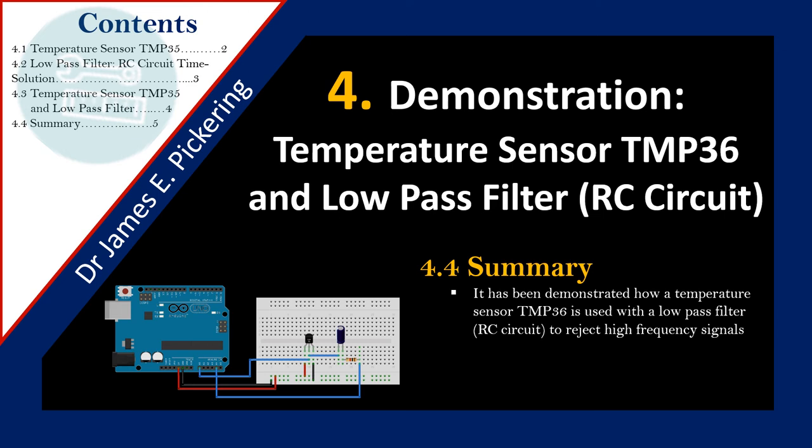In summary, it has been demonstrated how a temperature sensor TMP36 is used with a low-pass filter — the RC circuit with resistor and capacitor — to effectively reject high frequency signals. This is very useful when you get onto a control system, such as temperature control in a room, where you don't want noise on the data. The resistor-capacitor circuit rejects high frequency signals and gives overall better control performance, because a control system needs to measure temperature and take action depending on whether you want the room hotter or cooler.